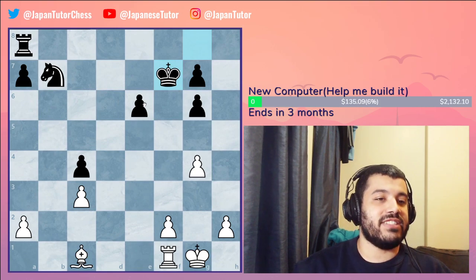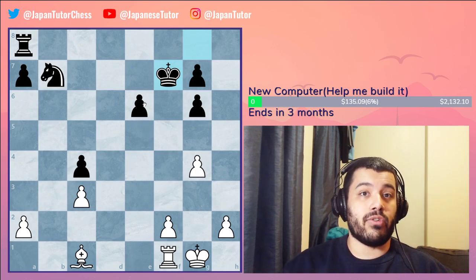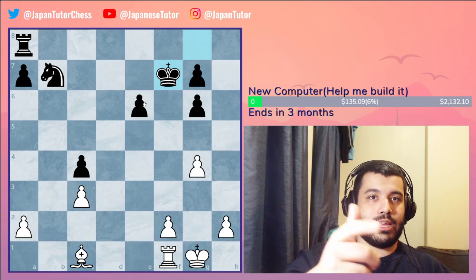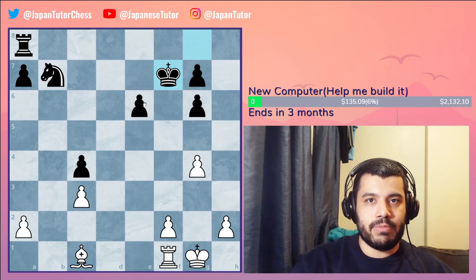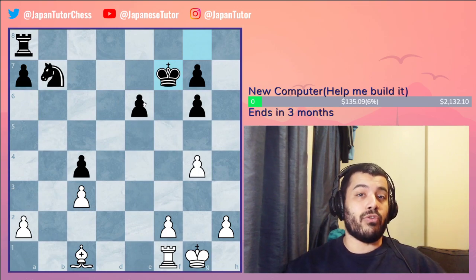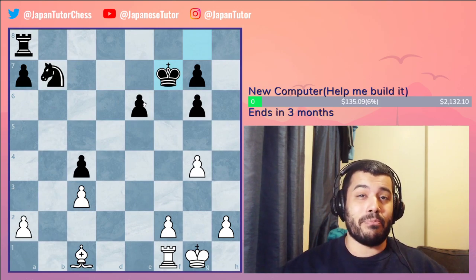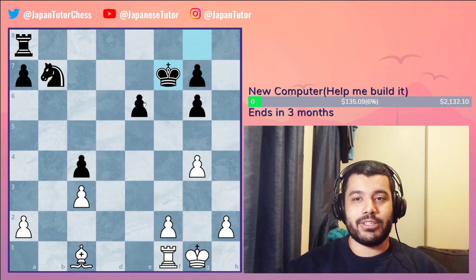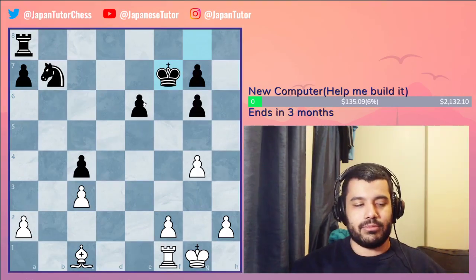Always make sure your Greek Gift Sacrifice will work, otherwise it's not worth going for. All it takes is evaluating: after bishop captures h7, knight g5 — can they play king g6, can they play king g8? If they can, see if you can mate them. If you can't find a mate or better position, maybe don't go for it. But if you can evaluate the end position, you're good to go. This is a very powerful middlegame technique that will improve your chess just by knowing it.